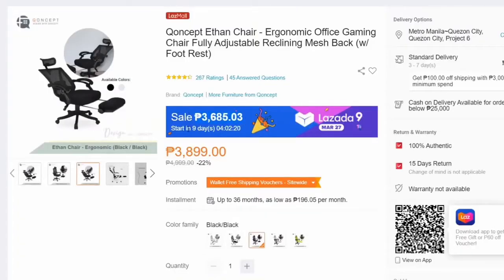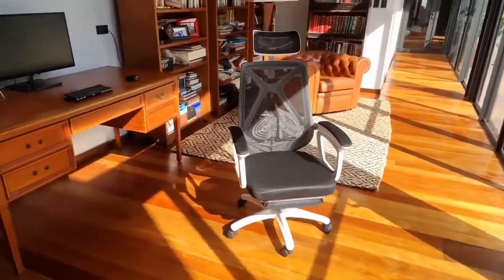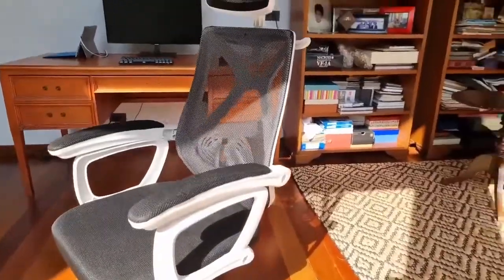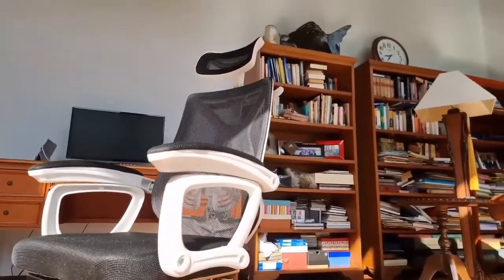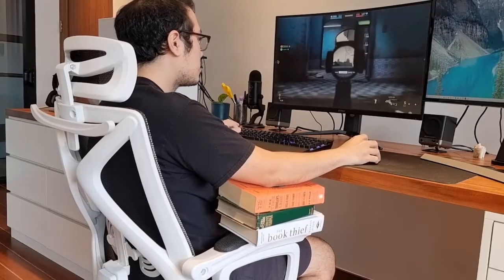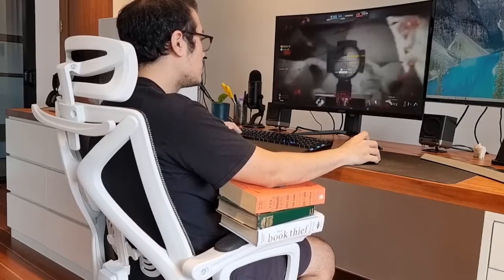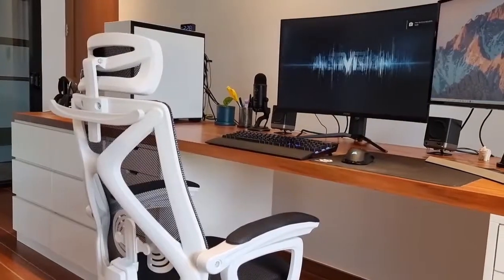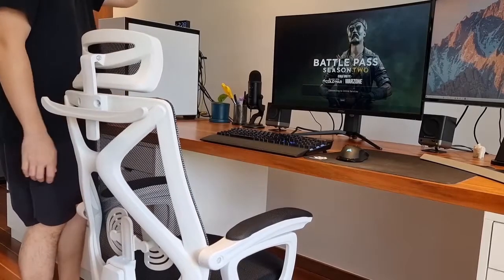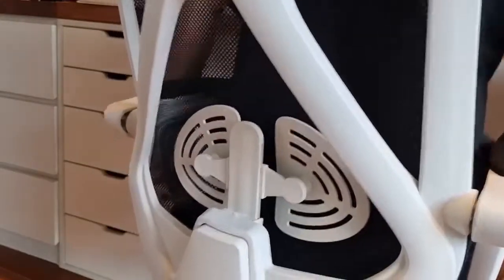If I'm a business owner who needs to buy bulk chairs for an office, or if you're a work-from-home employee with a small chair allowance from your employer, I would definitely recommend giving this one a look. At the very least, keep in mind to invest in a chair made with mesh rather than PU leather. Just make sure you do your research to ensure your armrests are level with your table. We've provided affiliate links below in case our review has sparked your interest, and we do make a few bucks if you order through those links. Always keep in mind that your chair is your throne, and your back and bottom deserve your protection and investment.